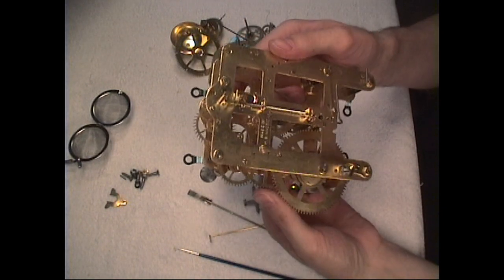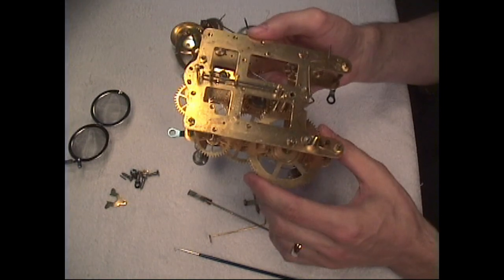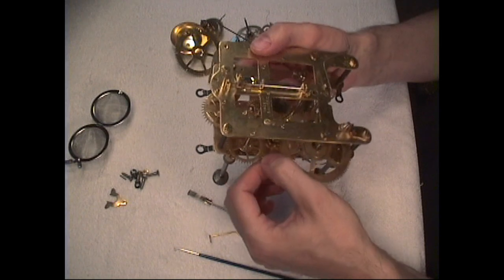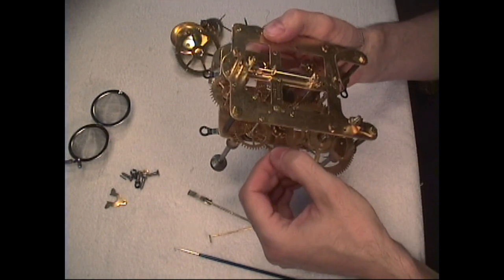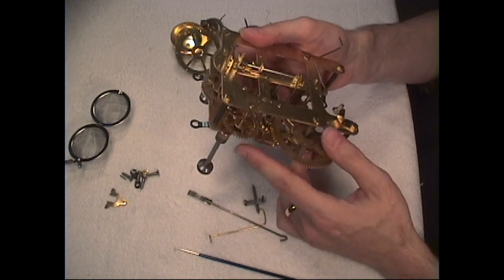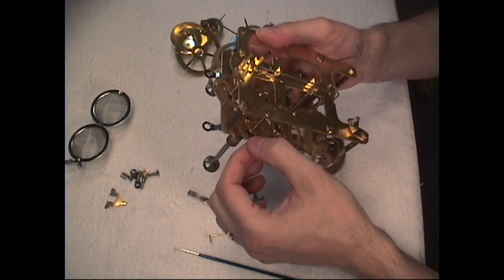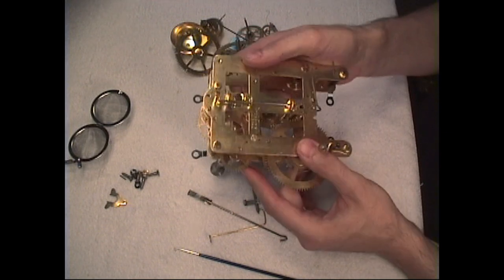Our motion works for the minute and hour hand are turning and all our wheels and everything is in motion. You should have a little bit of shake on all your parts — they should not be totally tight, because if they are they're not going to move and keep accurate time. So you've got to have a little bit of room, a little bit of end shake on everything. And that's normal. It's not going to be a real tight fit.